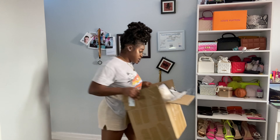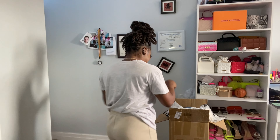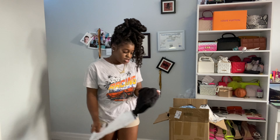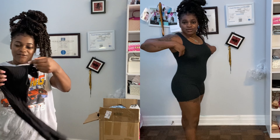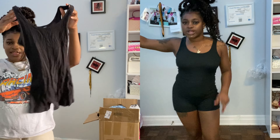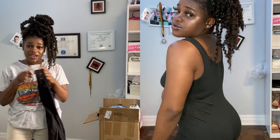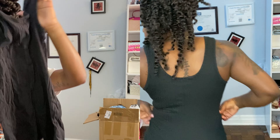Now going into the first box for clothes. I bought this shirt from SHEIN — actually, never mind, it's a bodysuit. It's a black bodysuit. I'm gonna go ahead and try everything on — I'm just showing you guys first.